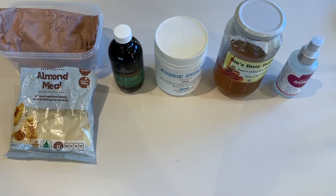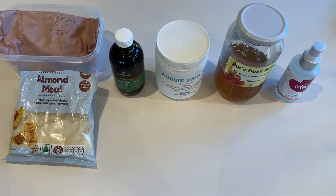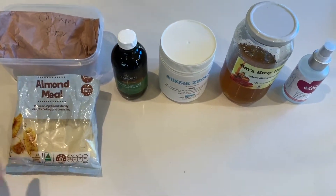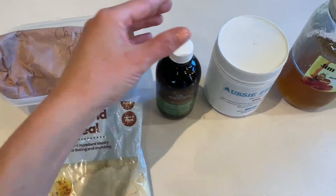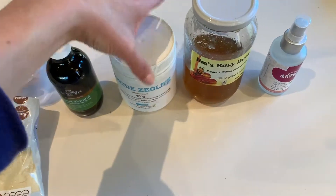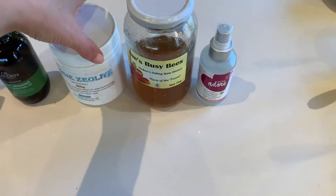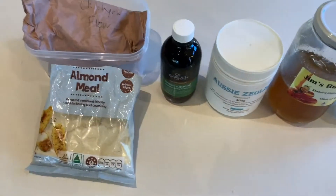So as you can see, this face scrub only contains six ingredients. Often these are ingredients that we already have in our pantry — especially raw honey and almond meal. This recipe also calls for chickpea flour, sweet almond oil, zeolite powder, raw honey, and rose water. Let me give you a brief explanation as to why I'm using these ingredients and why they're so great for skin.